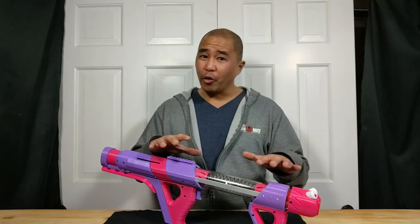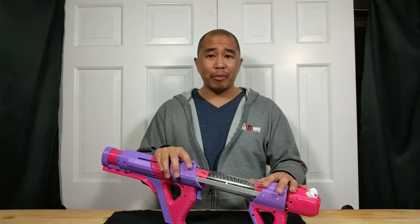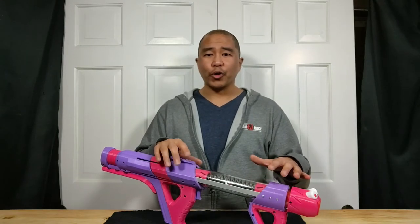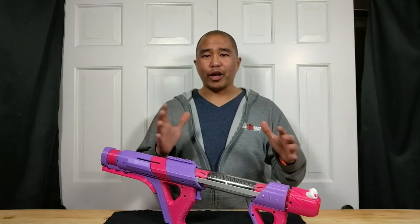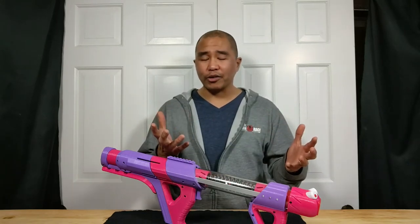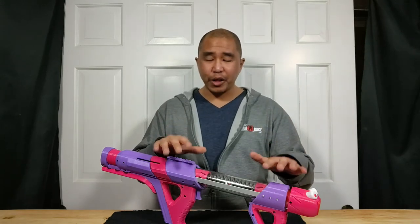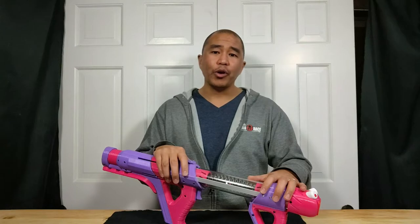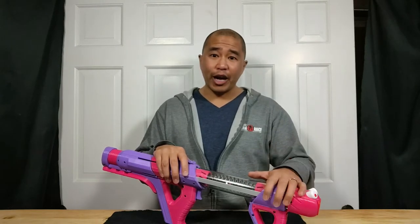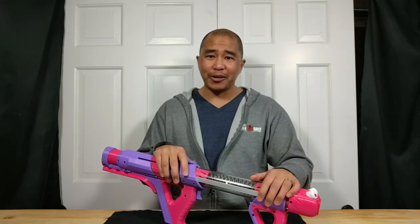From what I know — and I could be wrong — I believe that this was inspired by the Ultimator, which is a much older Nerf blaster that fired off bigger missiles, similar to the Titan rockets. But once this blaster was designed, it also became a platform to have other attachments, and I will go over that in a little bit of detail later.